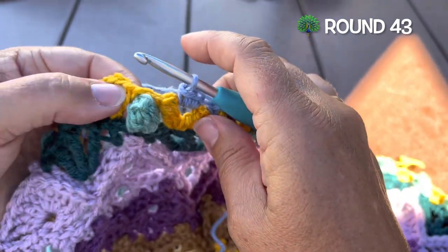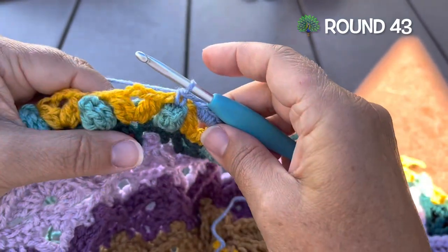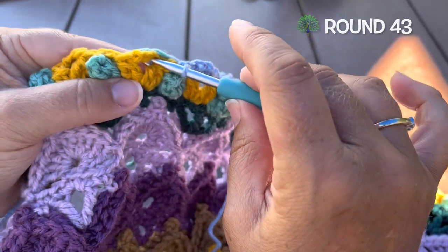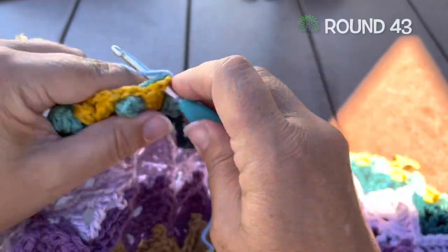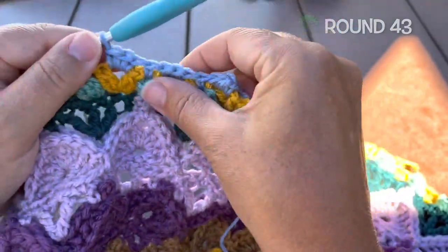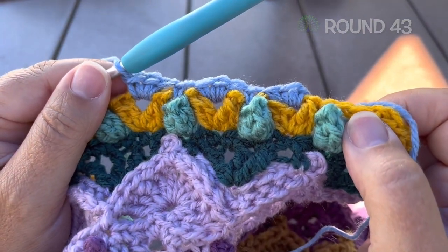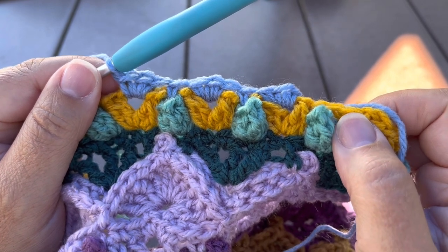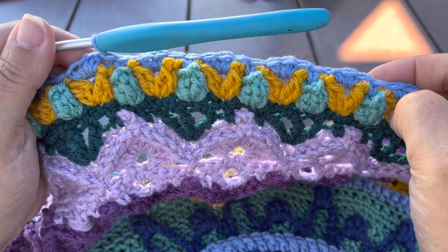We'll continue that around: single crochet in the popcorn, closing the chain two of last round; three single crochet in between the clusters, closing both of the chains. Work that all the way around, joining to our first stitch with a slip stitch, but do not fasten off. 264 single crochet.